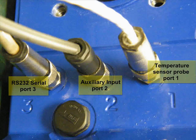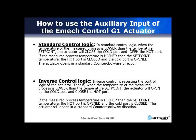In standard control logic, when the temperature of the measured process is lower than the temperature set point, the actuator will close the cold port and open the hot port. If the measured process temperature is higher than the set point temperature, the hot port will be closed and the cold port will be opened. The actuator will open in a counter-clockwise direction.